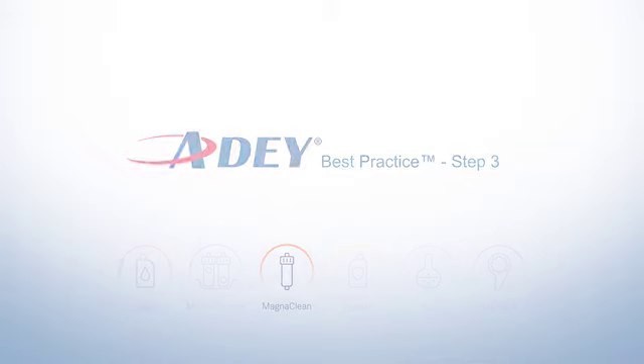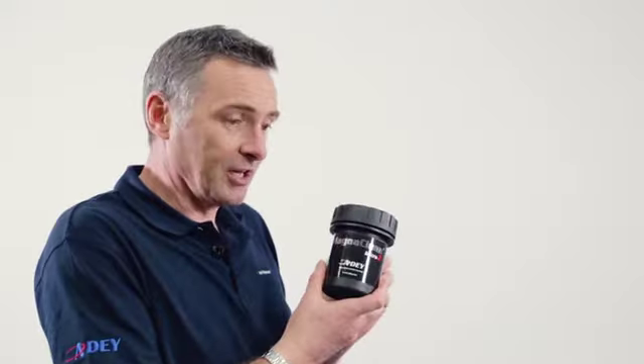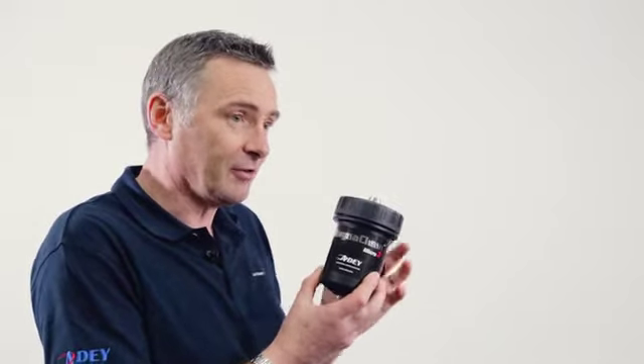Step three is to introduce a MagnaClean filter into the system for ongoing protection. We have a number of different product sizes. This is our micro product, which is typically used for apartment living, for flats and small houses. We have the Pro 2, which is our best-selling product, used in three to four bedroom houses.